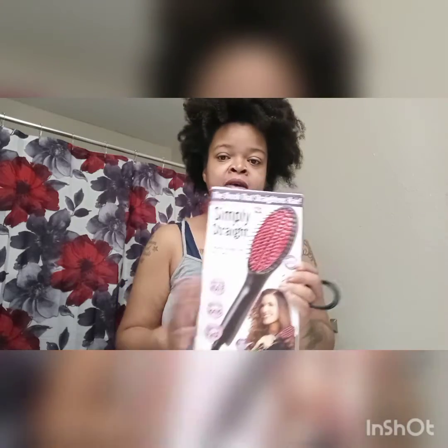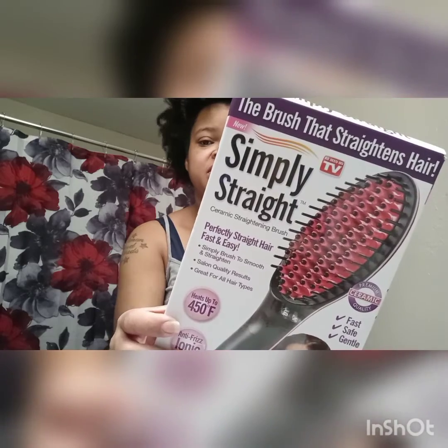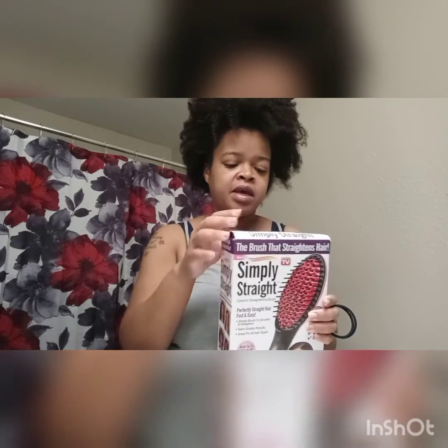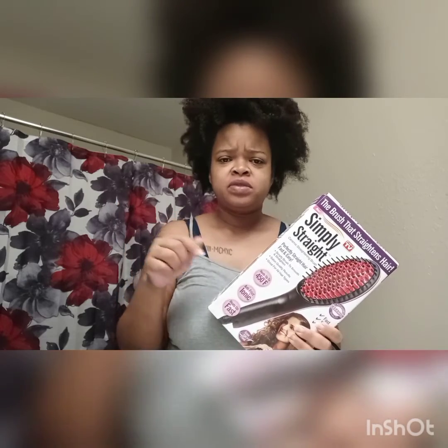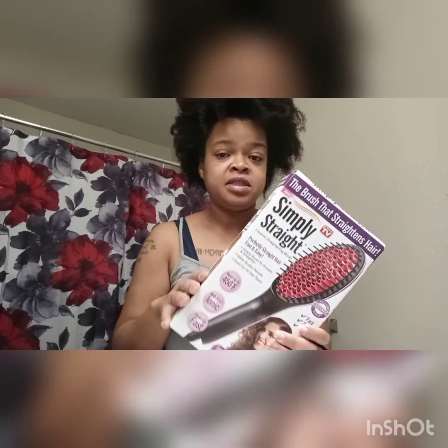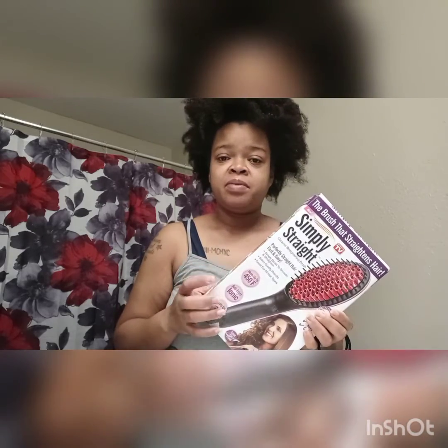I am actually going to try something new. It's called a Simply Straight Ceramic Straightening Brush. I got this from TJ Maxx, and I actually got this idea from the Chic Natural. I will try to link her video in the description box as well — she used something similar to this, though she didn't use this exact brand. I wanted to try something that's quick and easier for me to straighten my hair, because I don't have a flat iron at the moment.